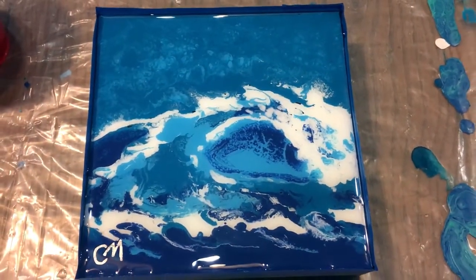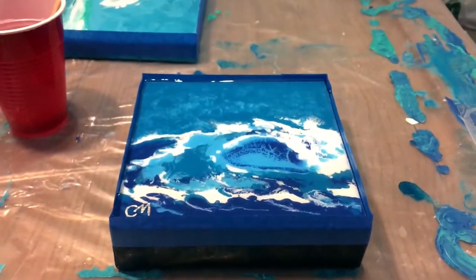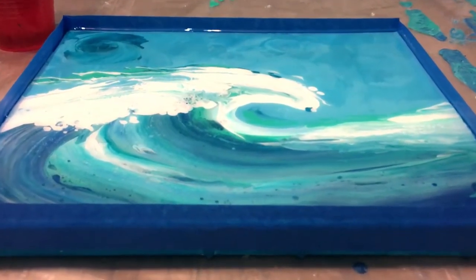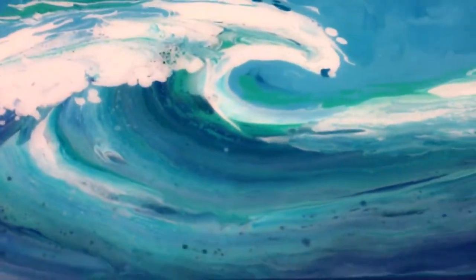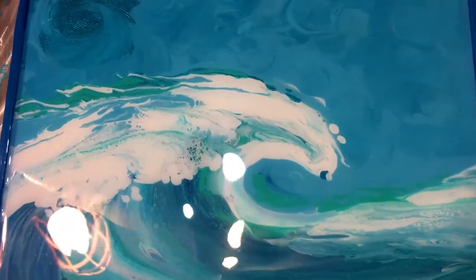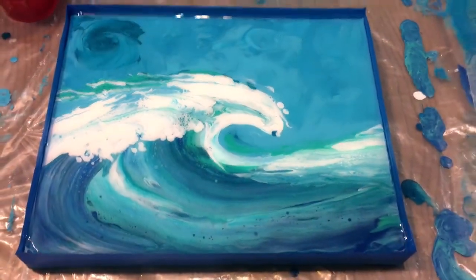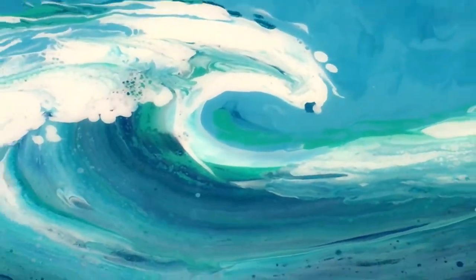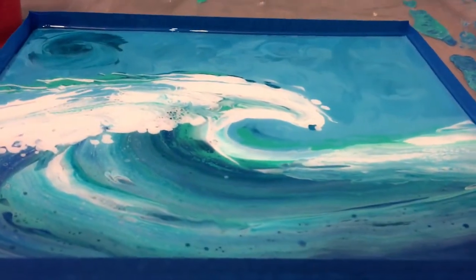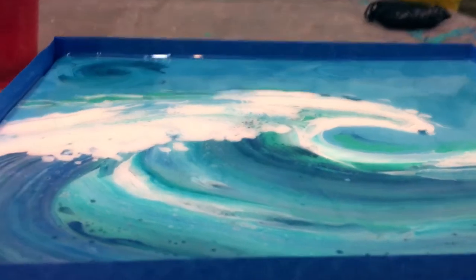I mean, you can always make more art, right? I just finished this piece - I have to hurry because I still have another piece to do. I just poured the epoxy on it. You can tell how glossy it is. I'm loving the looks of it there, so I gotta set this one aside.